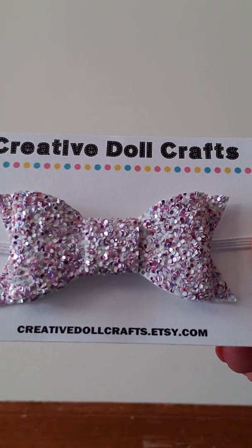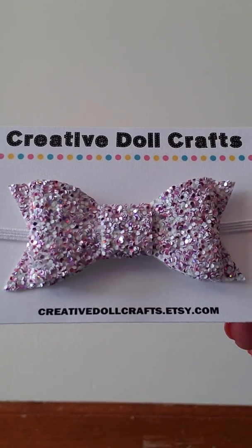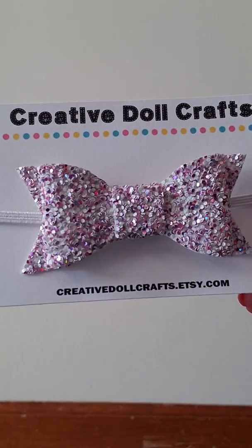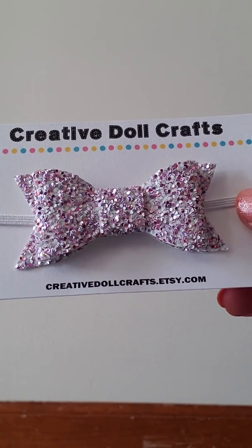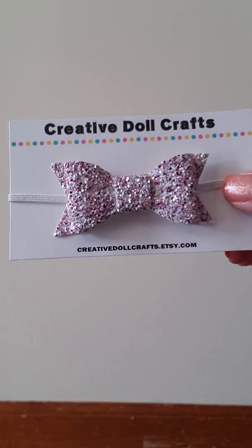And then there's this white and light purple bow, which is really, really pretty. I love the colors on this one — you can see it's sparkling. And this one has a white elastic.